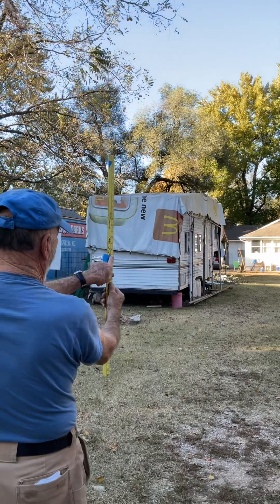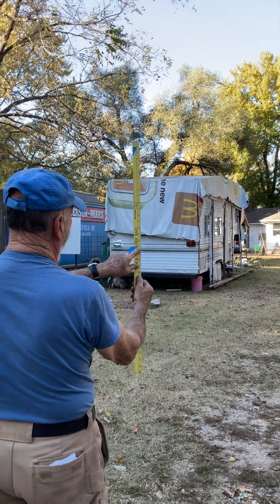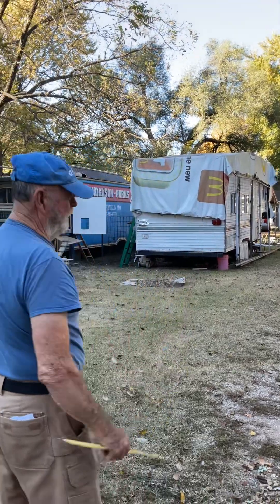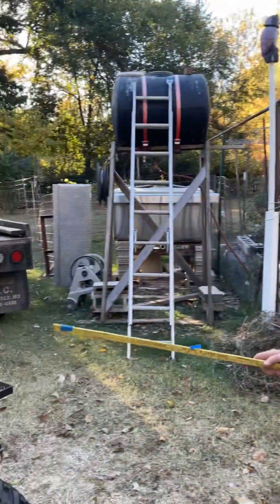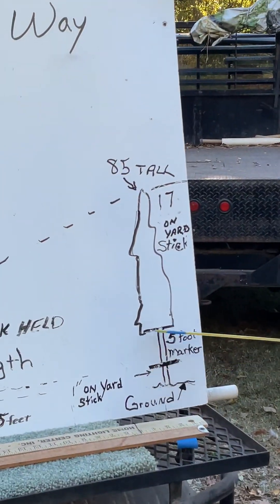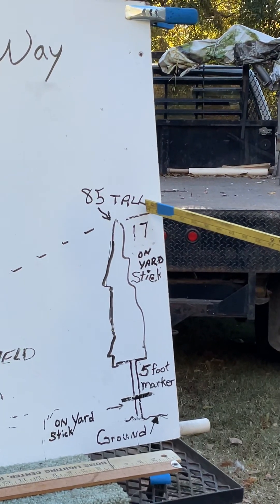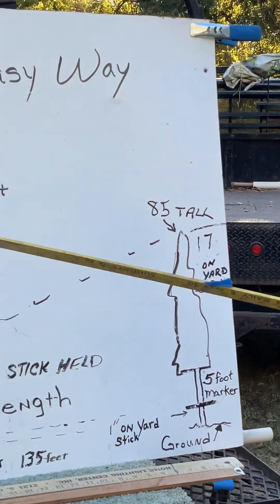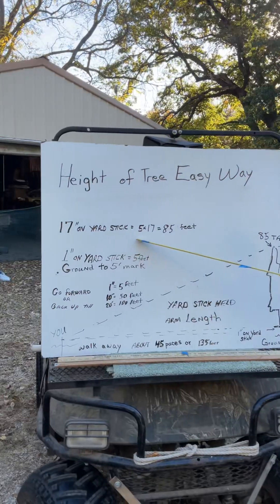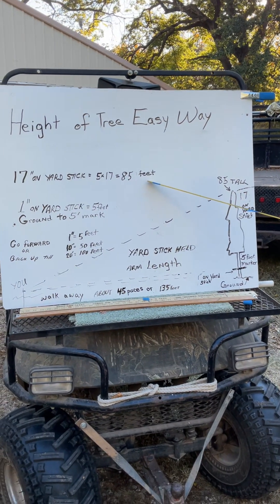It turned out to be exactly 17 inches to the ground. Now with 17 inches on the yardstick, I've got the ground, the five-foot marker, and 17 inches on the yardstick. So you take that 17 inches, five feet times 17 gives you an 85-foot tall tree.